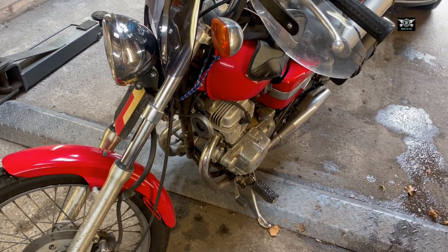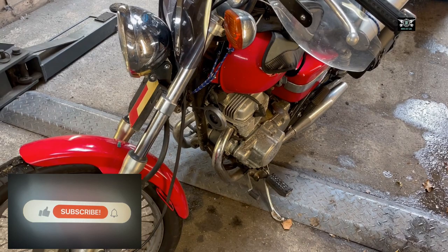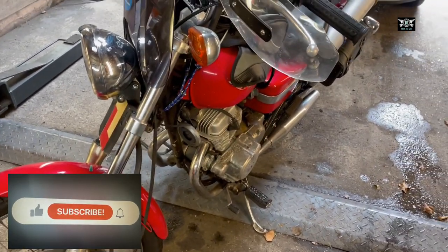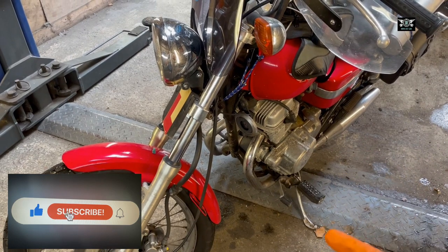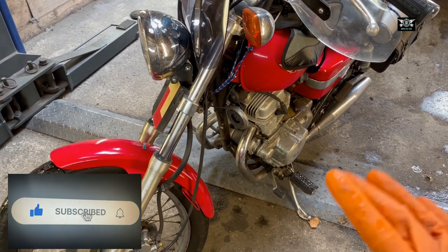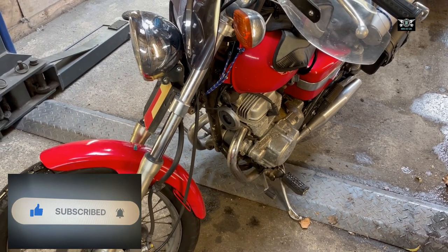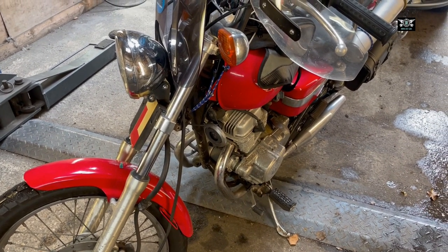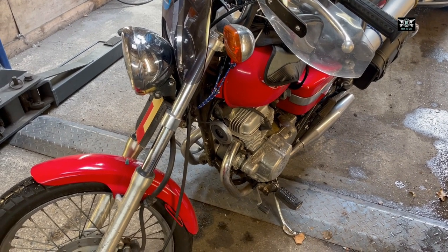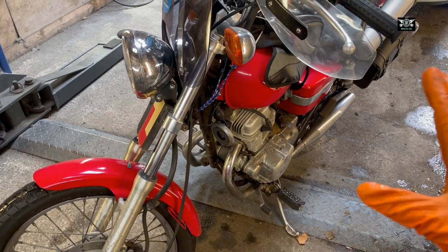Hi there everybody and welcome to another video. Today's video is an unusual one for me because I normally do cars, but I've been riding my motorbike lately because I've been practicing for my full exam. This is just a 125, so for me to be able to ride a 400cc I need to pass and get my full license, so I've been training and practicing.